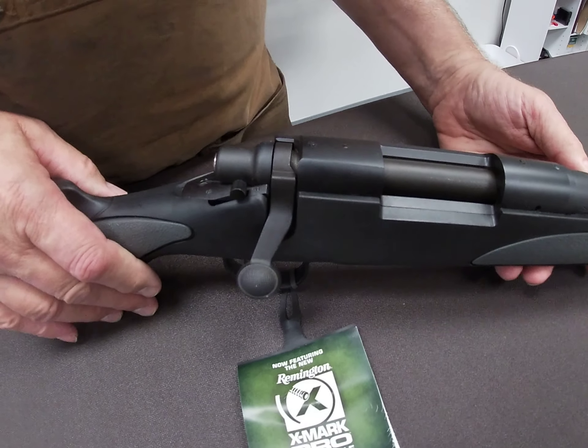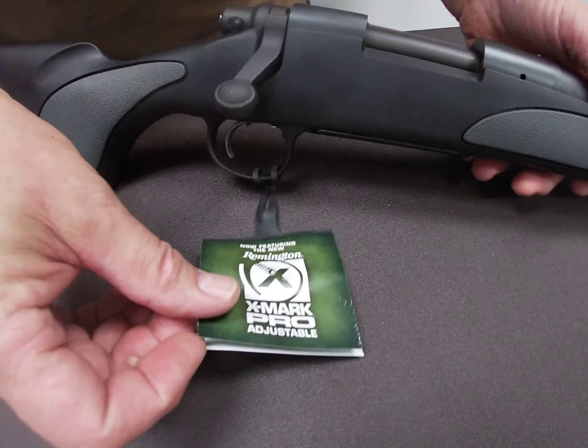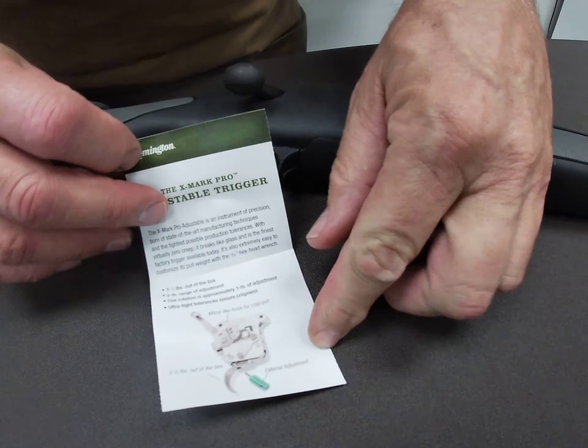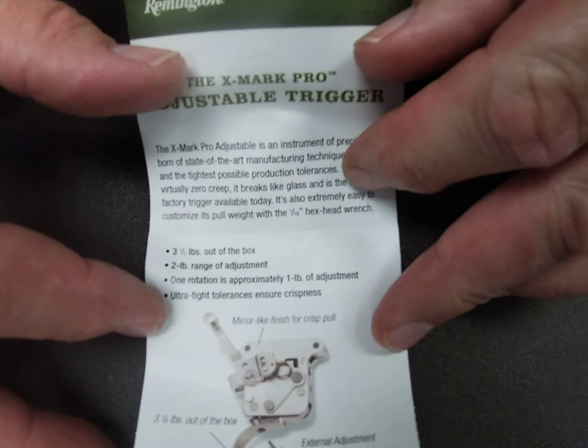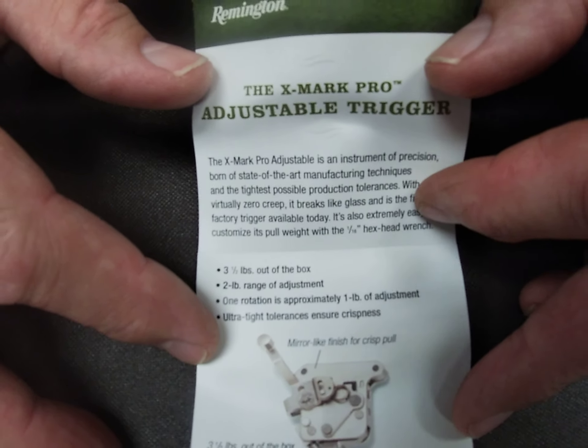Speaking of trigger mechanisms, this gun from the factory has a Remington X-Mark Pro adjustable trigger. According to Remington's own brochure, the factory trigger is set at about three and a half pounds out of the box.